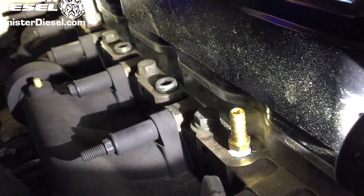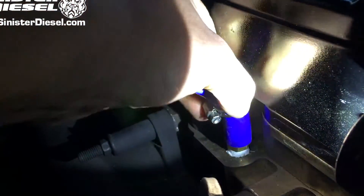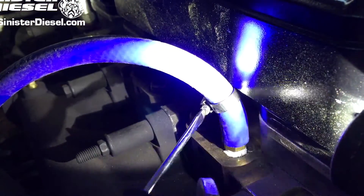The secondary coolant hose can be routed to the new fitting that was installed in the cylinder head earlier. Tighten the screw clamp to prevent any leaks.